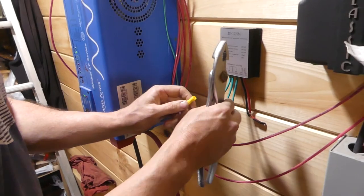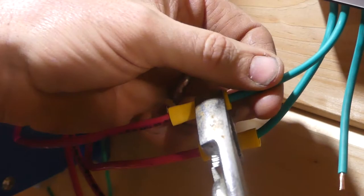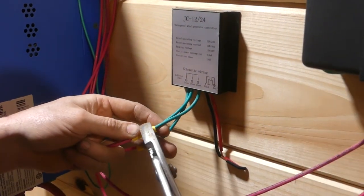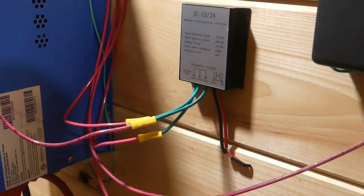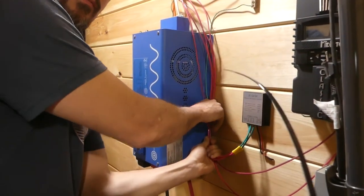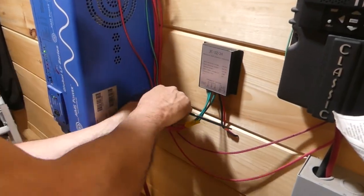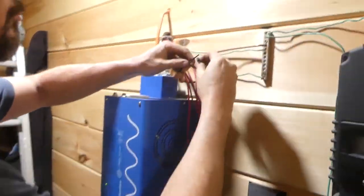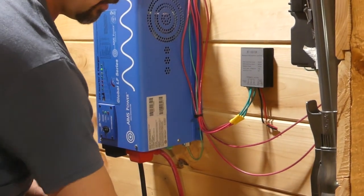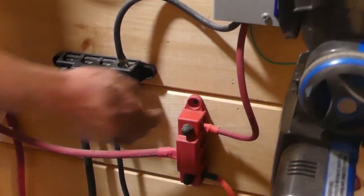I've never seen that. Connect these to the negative terminal on the battery and the positive terminal on the battery — here and here on the bus bar.